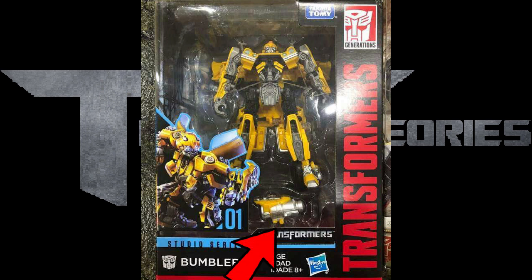What I want to point out is on this box it says Takara Tomy and it says Studio Series, and Bone Beat I believe is the first one because it says 01, and it shows the Transformers logo.